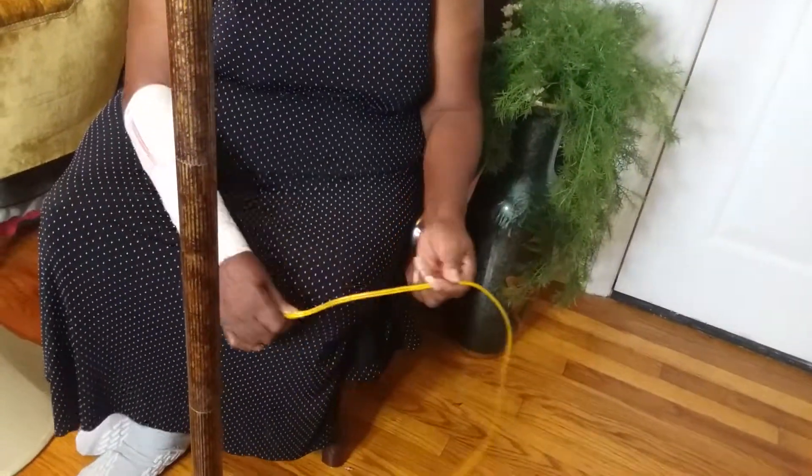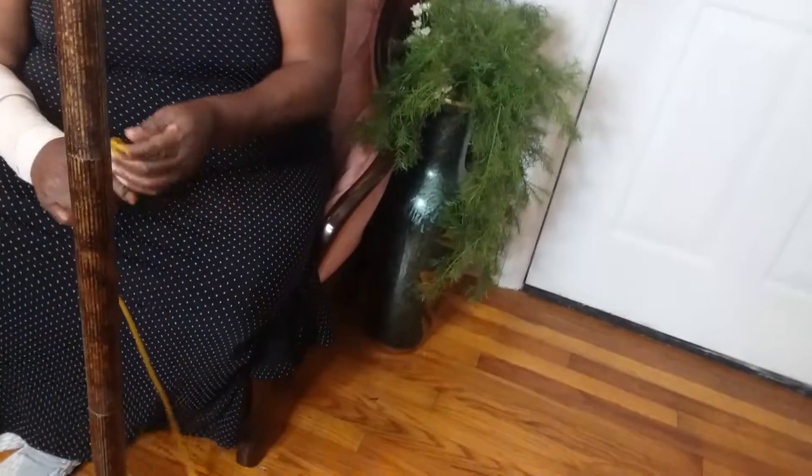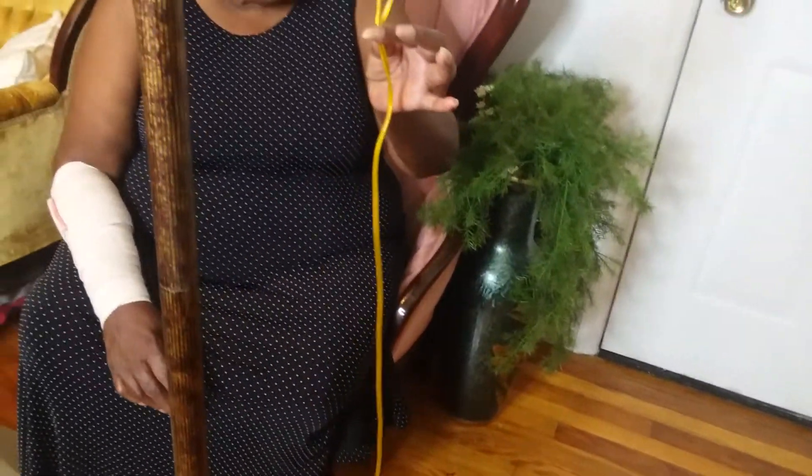The young lady was asking for $50, but I finally persuaded her to drop the price down because they didn't have any sockets.